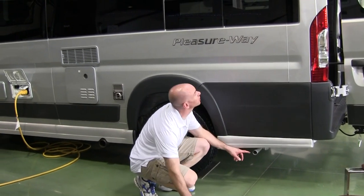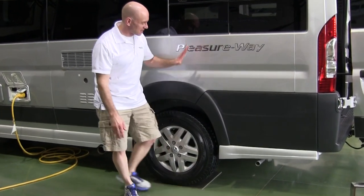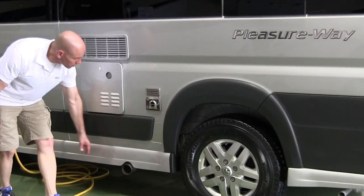Here's the exhaust for the generator, but it's right underneath another set of awning windows. You wouldn't want to run the generator with those windows open — that probably wouldn't work out too well.